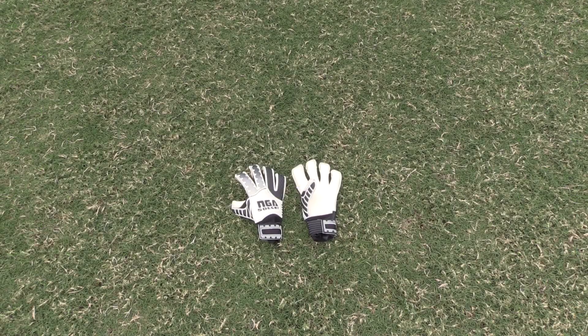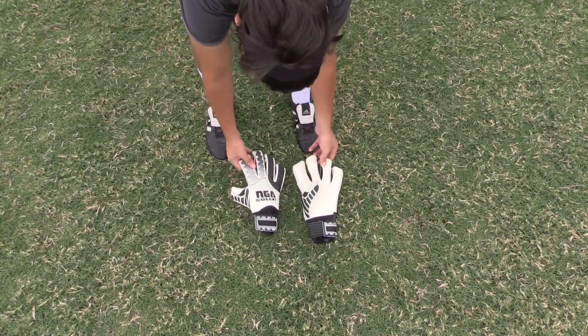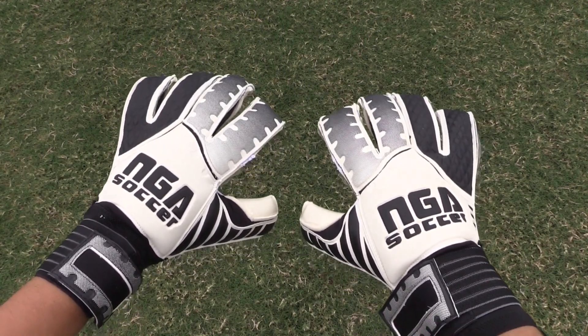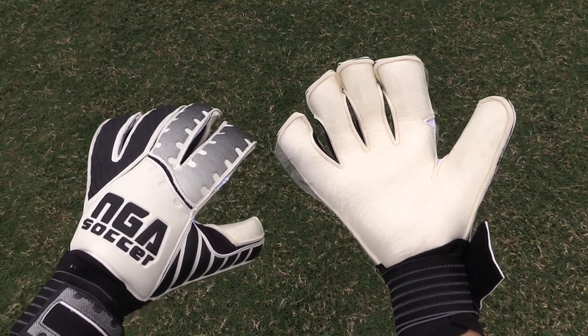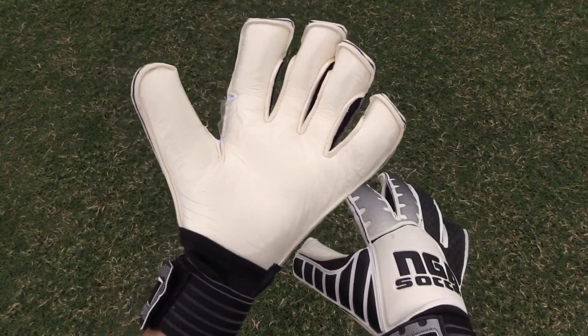Hey keepers, today we're going to be taking our first look at the Empire goalkeeping glove by NGA. This is my first time using any NGA products, so I am interested in how well the glove will perform. NGA is a Canadian and Portuguese company with many different products and professionals wearing them.